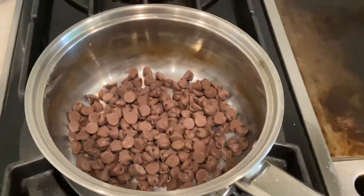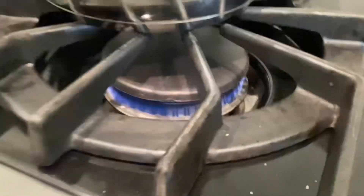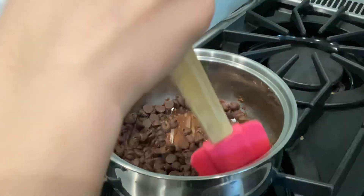So first you gotta put chocolate in your bowl and melt it. Be careful, it's hot. It should be at a low temperature guys. So just mix for a little. And be careful, don't get your arm too close or else you'll burn yourself.